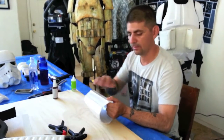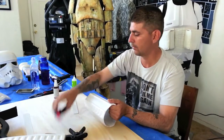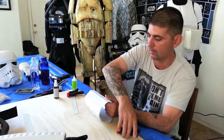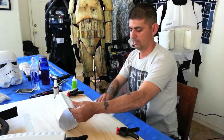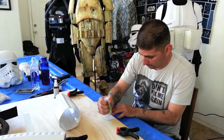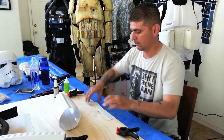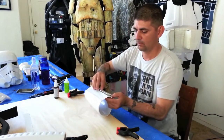Same thing again — I've got everything already set up. I'm just going to glue it, tape it, and clamp it.